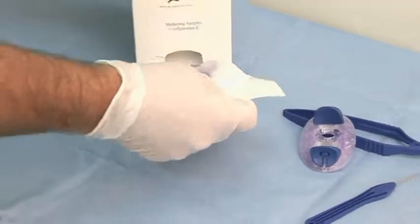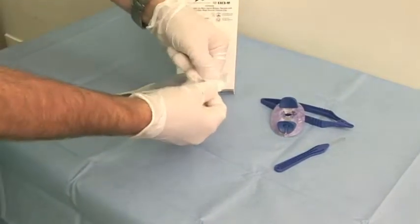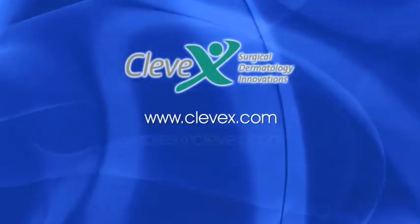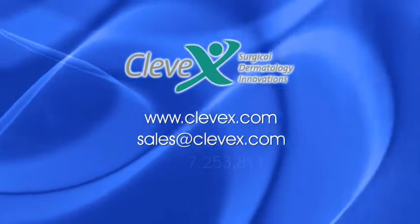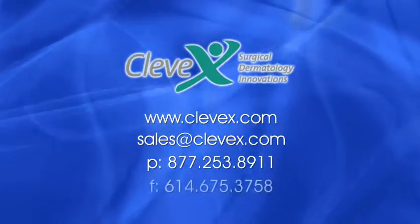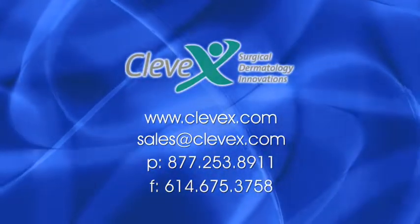The ExeClip is available in dispenser packs of 10 individually packaged sterile instruments and can be ordered on the Klevex website at Klevex.com, by email to sales@Klevex.com, by phone at 877-253-8911, or by fax at 614-675-3758.